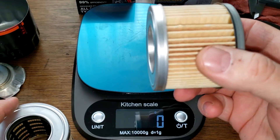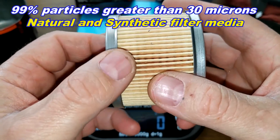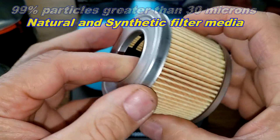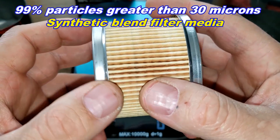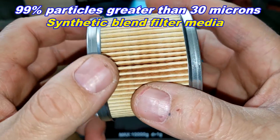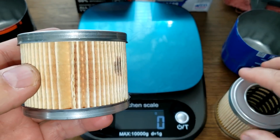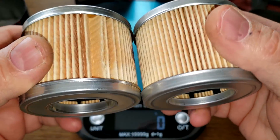The micron ratings are the same — 99% for particles greater than 30 microns. The Supertech lists natural and synthetic filter media, and the K&N lists synthetic blend filter media. This is all from Walmart's website. These guys look the same — I would bet a lot of money that they're the same length also.